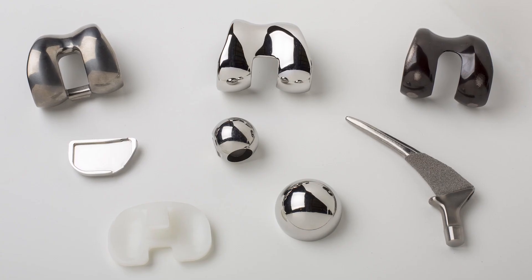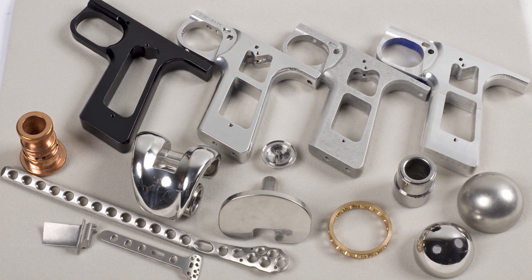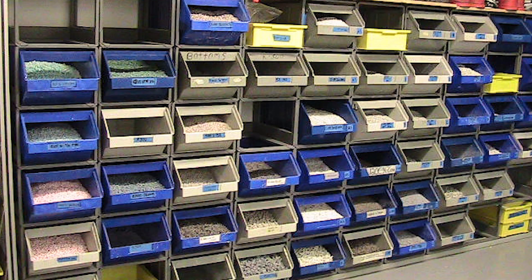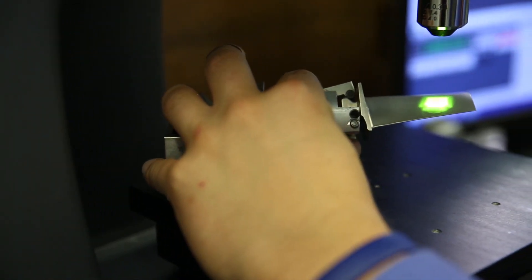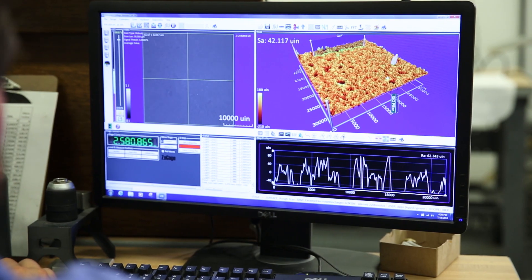Applications span across the medical, aerospace, firearms, and many other industries. The machines are only one part of the solution. Media and compound choices are made with the machine technologies in mind, as part of the overall solution, along with metrology featuring white-light, non-contact aerial measurements.